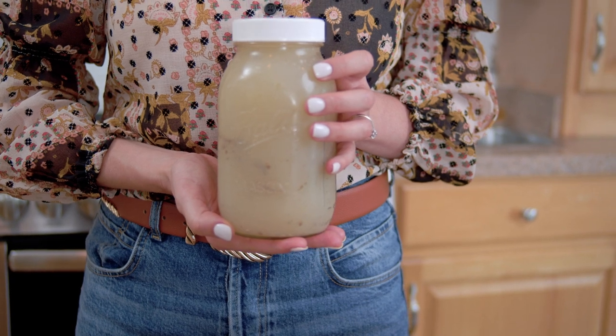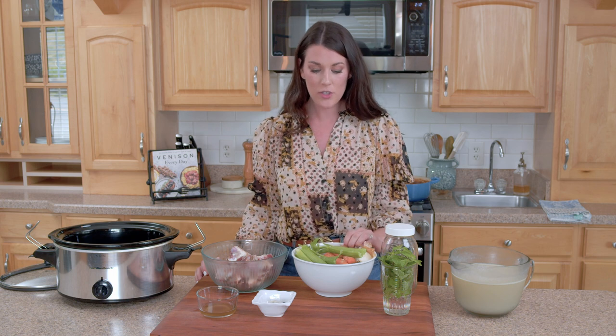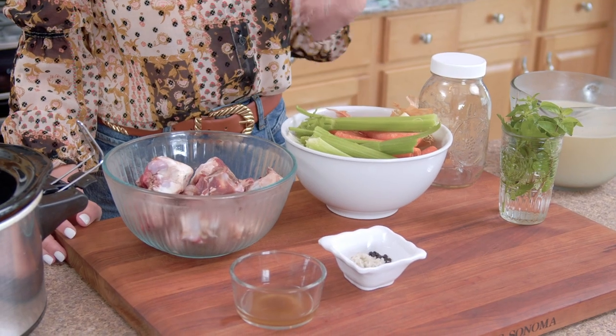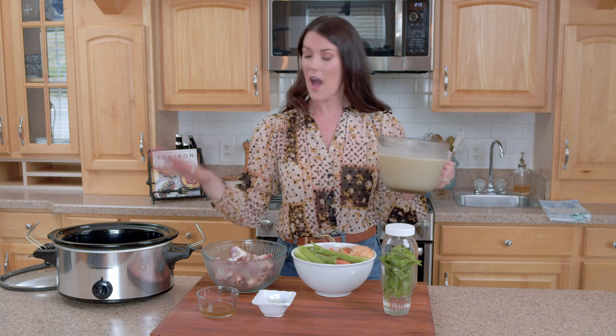Hey everybody, Ali Doran here. Today I'm showing you how to make super easy venison stock right in your slow cooker. This is my favorite way to do venison stock because it's so simple. It's a great way to make sure we're eating nose to tail, respecting our animal, eating all of it. You can actually do it with some kitchen scraps for all of the flavoring. If you have some veggies that maybe don't look great and have been hanging out in the fridge, don't throw those away — save them. It can make amazing stock that is way better quality than store-bought.